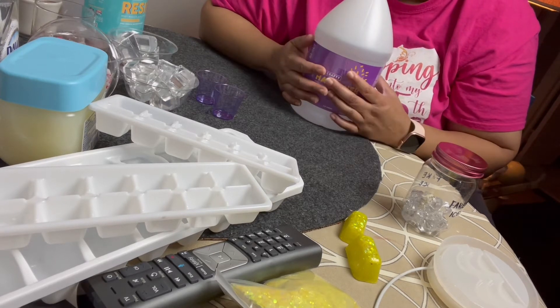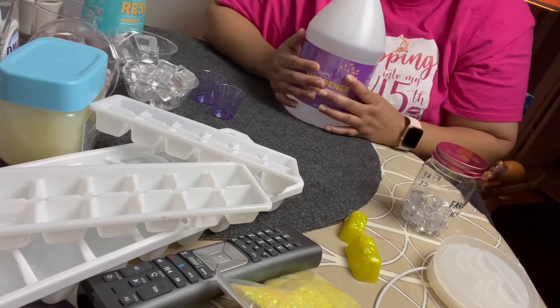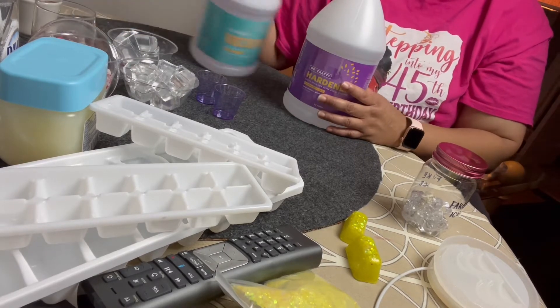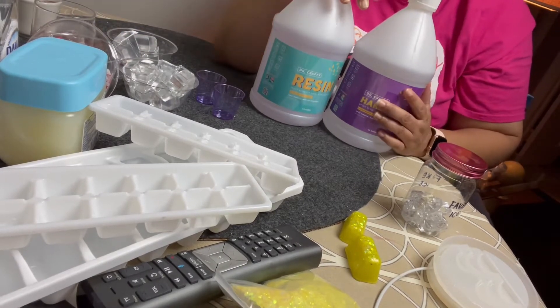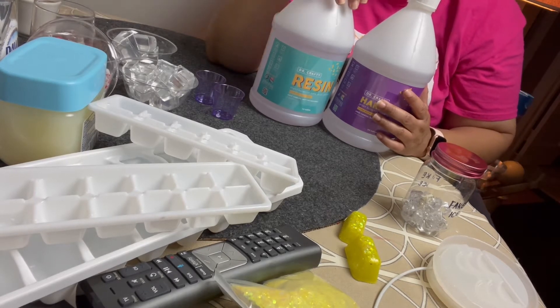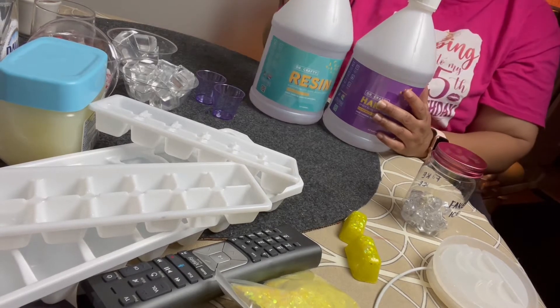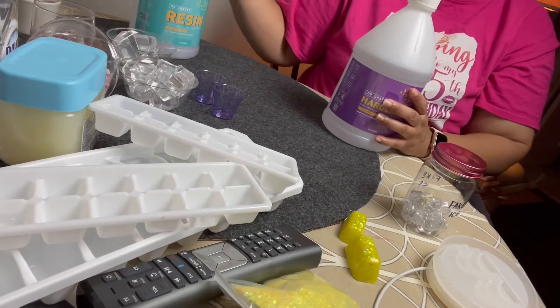I'm kind of new to using resin, so I'll eventually figure out which is the best resin for me. This resin came from Amazon and it was just at a good price that day — that's kind of how I go about getting things. If the price is too high, I'm just not going to buy it.